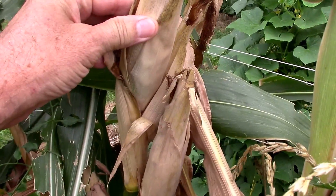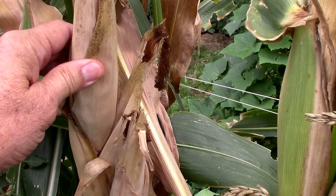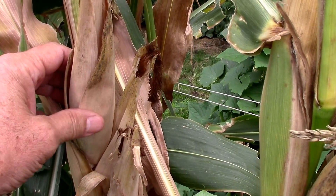Some of these look like they're pretty dry and ready to harvest, so I thought it might be fun to unwrap a few and find out what they look like together.